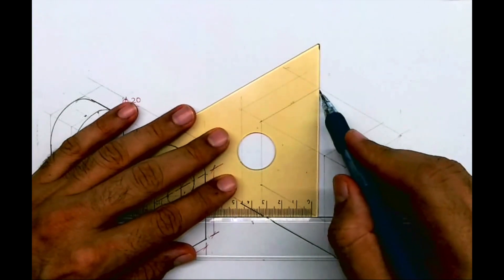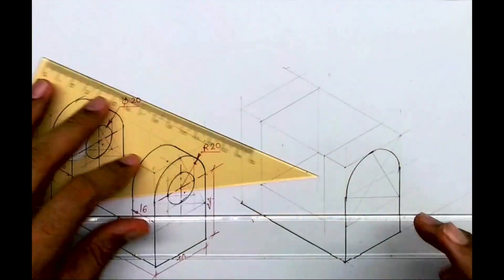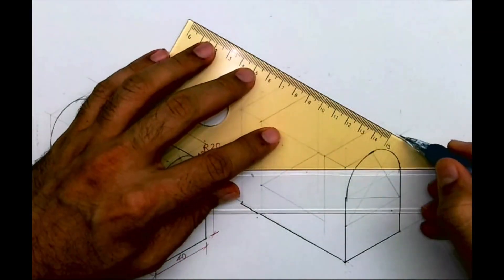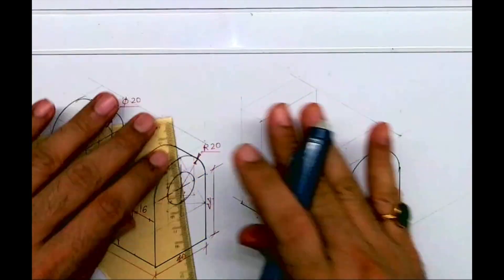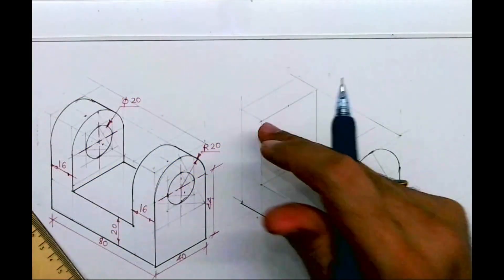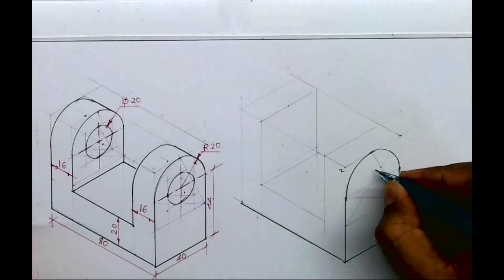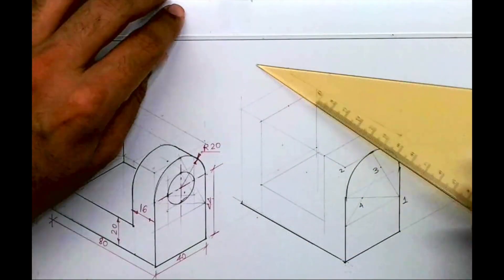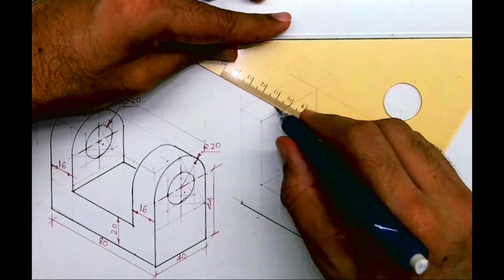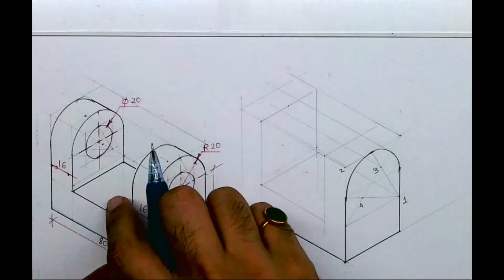The same circle will come four times, so one is already done. Now we need to draw three more. I will draw a vertical line from here and extend a line from here. Here again I will take 40, 40, 40 to draw the rhombus — or we can take points one, two, three, and four, going behind by 16.